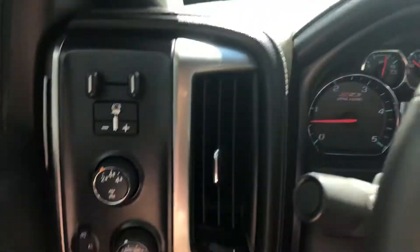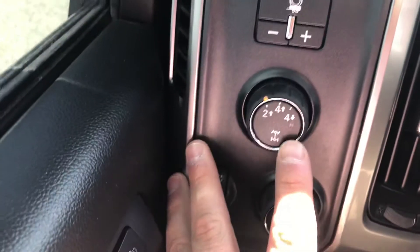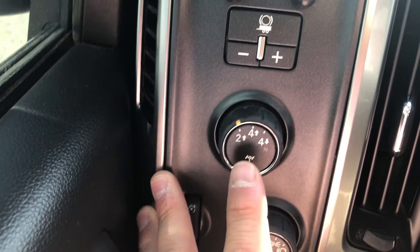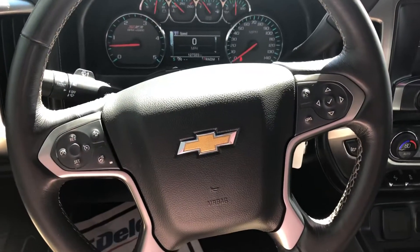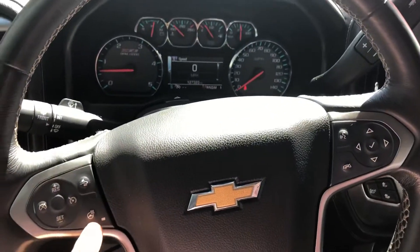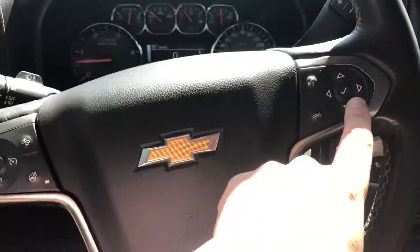As we jump in here, you're going to have integrated trailer brake, your four wheel drive. And because this is a Z71, you are going to have the true dual speed transfer case, your lights, easy to reach steering wheel controls, adaptive cruise control, heated steering wheel, and cruise control.